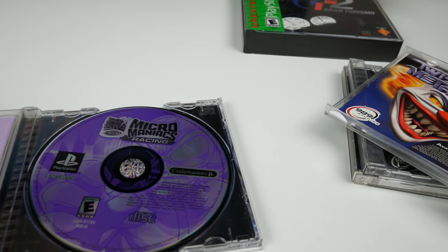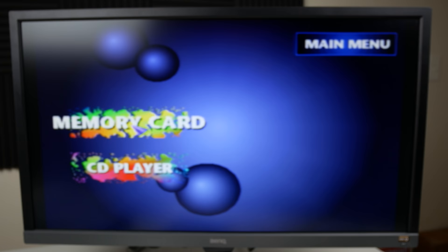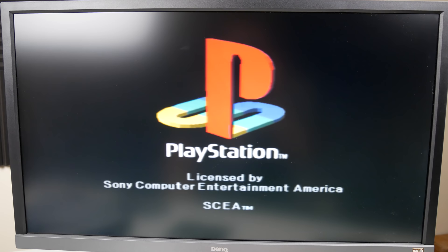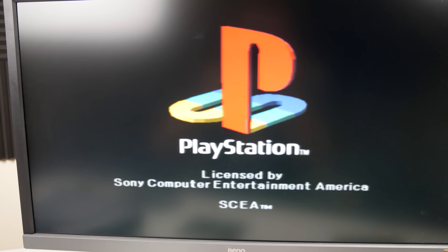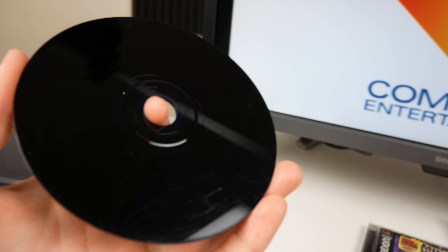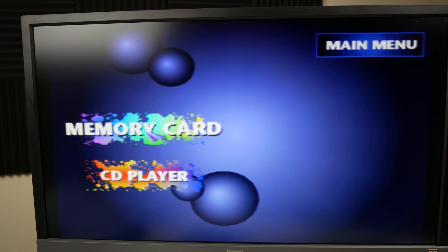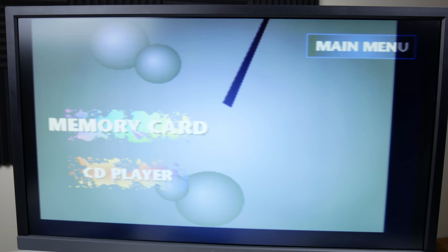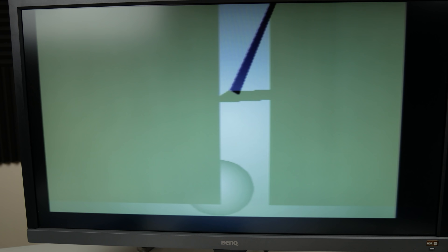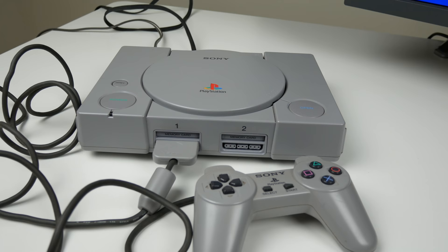Let's go back and try Siphon Filter one more time now that the laser is clean. We got the logo screen again, but it's been sitting there too long — same issue as before. Taking the disc out again and shining it in the right light, I can definitely see a lot of scratches on there, which is probably the issue. Now it's doing a weird glitchy screen, so yeah — this game definitely has problems. It's good that it's not the PS1 itself, but it's a shame this game doesn't work.